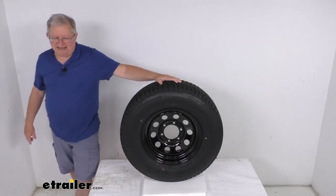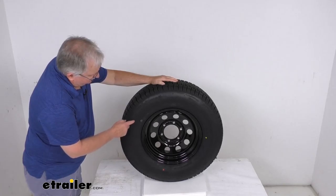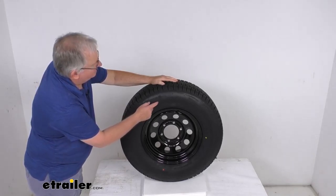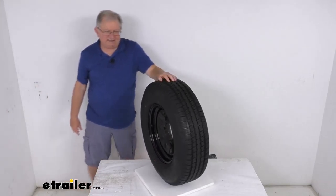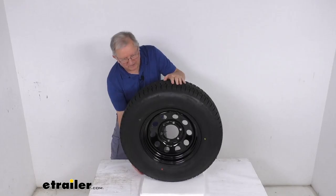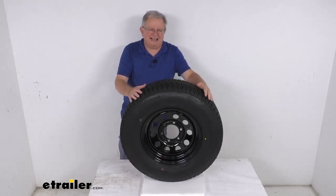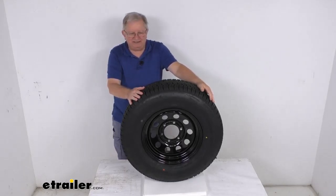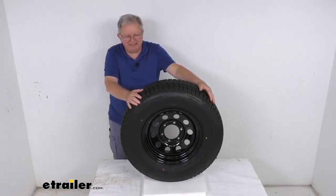The tire size, stamped on the sidewall, is ST 225-75R15 — the R meaning it is a radial tire. The section width is 8.8 inches, and the overall diameter when inflated is 28.3 inches. This tire is a load range D, which means it's an 8-ply rated tire with a maximum load capacity of 2,540 pounds at 65 PSI.